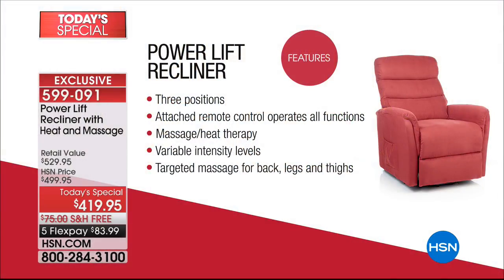We're going to show you the colors and all the features. You have three positions. For me, the lift function is just a side benefit. I want it for sleeping because I have some issues with regard to sleeping — many of you probably have the same, especially if you've got some stomach concerns or sinus issues. You also get the remote control, massage and heat therapy. You can control the intensity and it is targeted for the back, legs and thighs.